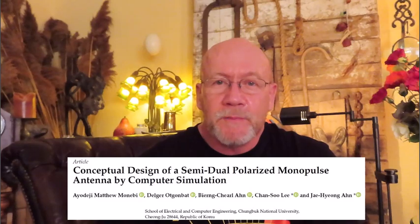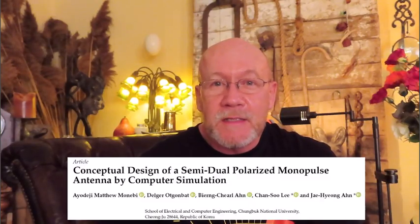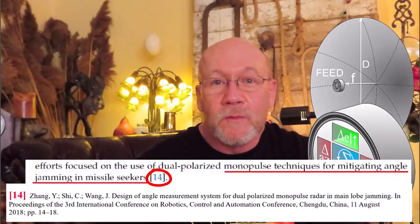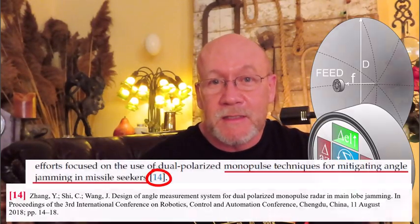This is a follow-on video to two earlier videos about the effect of cross-polarization jamming against missile seekers which use an antenna similar to that used in the Ukrainian Neptune missile — a flat plate array which is circularly polarized. In part two of those videos I mentioned a paper published in 2023 out of South Korea in which the authors describe something called a semi-dual polarized seeker antenna. Among the various benefits mentioned by the authors is resistance to cross-polarization jamming, so even though I might be the only person interested in this, I decided to make a video about it.